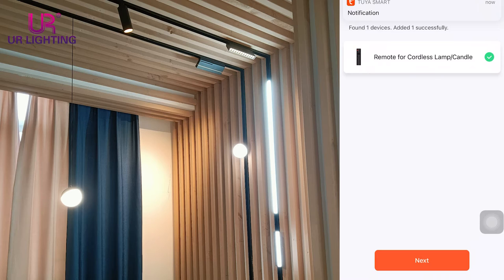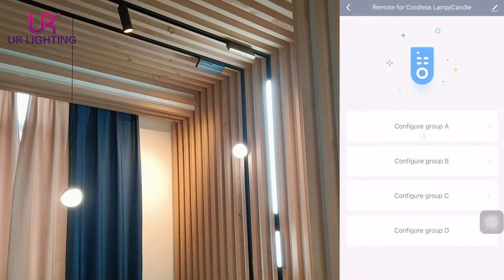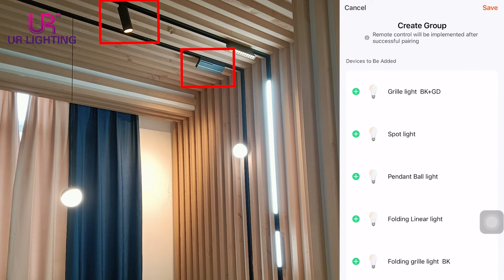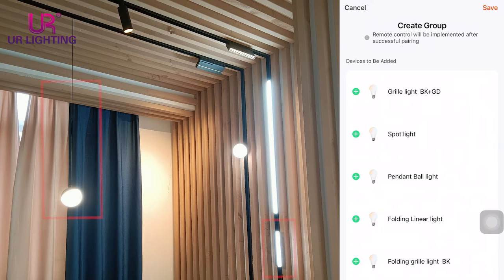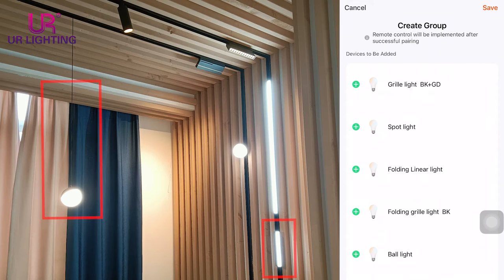Then, we use our phone to add our lights in different groups. For example, we add the gray-o-lice black and golden color and the spot lights in group A. And we add the pendant ball lights and the folding liner lights in group B.